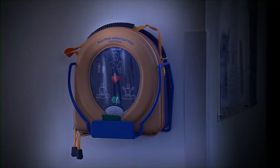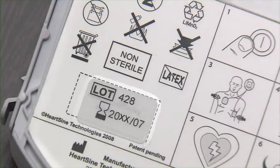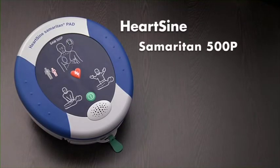Should this happen, immediately notify your supplier. Remember to check the use-by date on the pad pack.